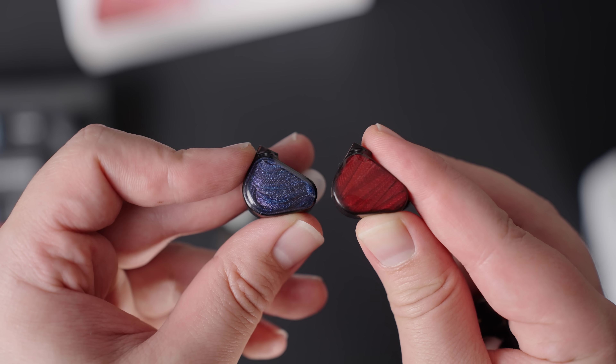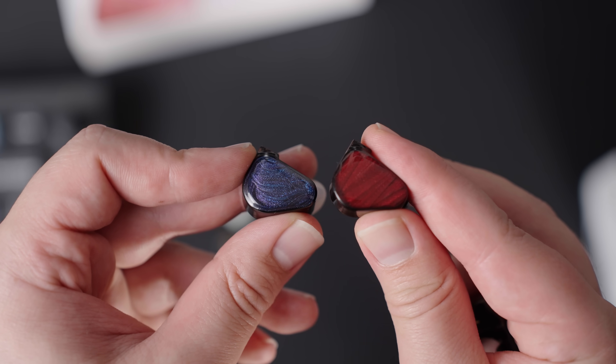I also think a comparison like this is worth doing when it comes to future research, since Chronicle's popularity has made this target curve — the IEF neutral target — somewhat ubiquitous, and it's super popular for how a lot of IEMs are being tuned these days. And I think it's worth figuring out how that stacks up in a controlled environment, whether to validate it or invalidate it.